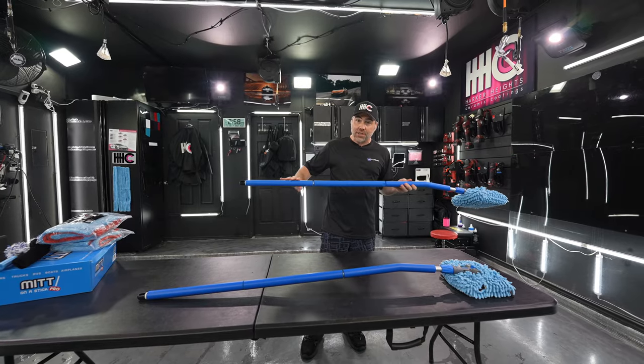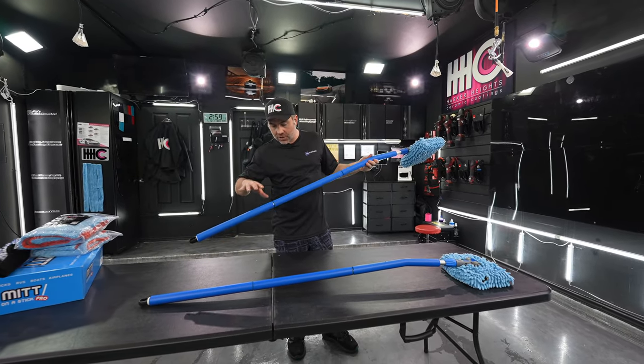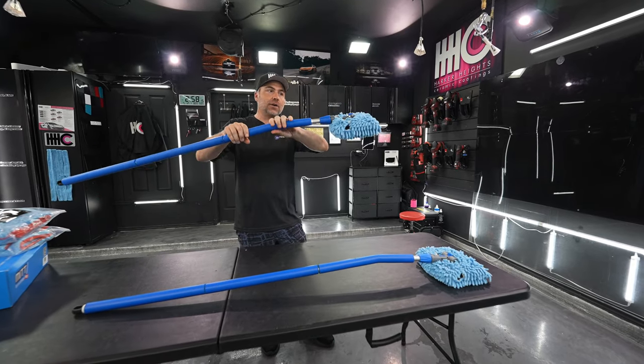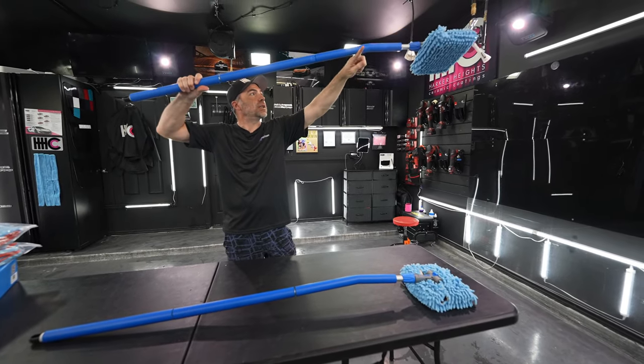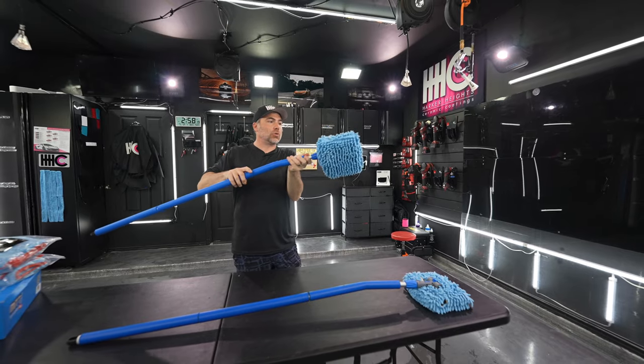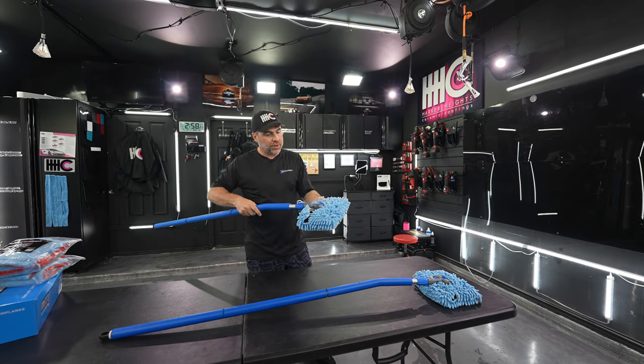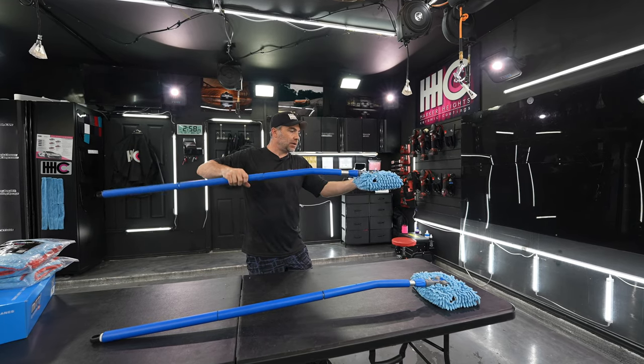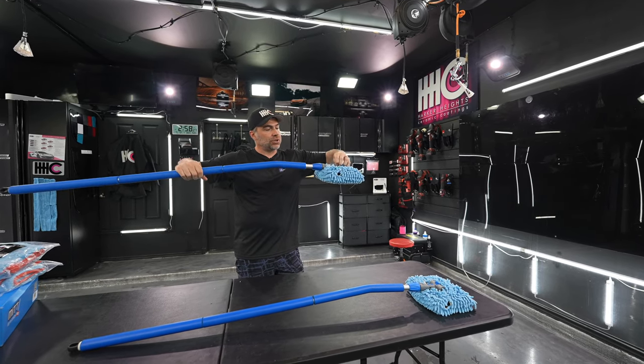If this is the first time you're seeing our Mid-On-A-Stick Pro, let me tell you a little bit about it. It comes in three sections, one of which is angled. When you're up on an SUV, it allows you to angle up, and the head swivels, which gives you a little bit more reach or a little bit more angle to reach those areas.